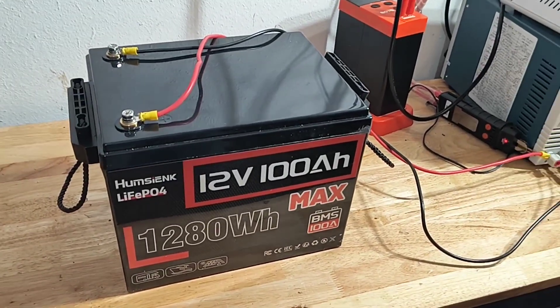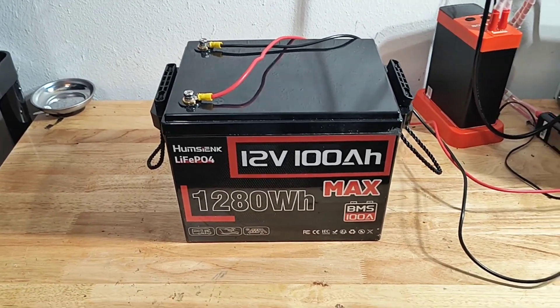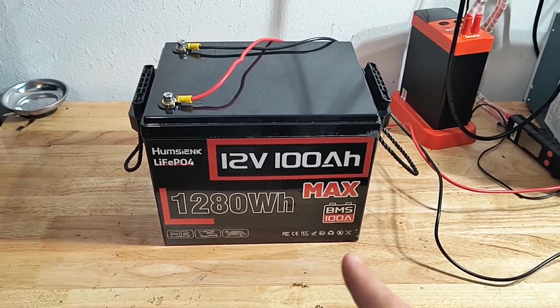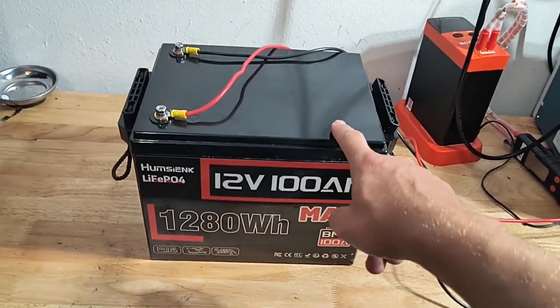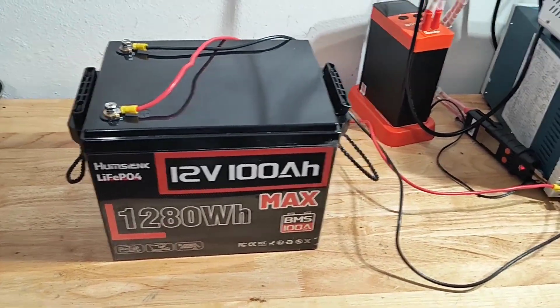I just want to start off by saying this is not a full-blown review. I'm not going to do a teardown of this battery or anything like that. I've been using it with my Minn Kota 12 volt 50 pound of thrust trolling motor and I had no issues, but I decided I wanted to do a quick discharge test. It did have a couple cycles on it already.